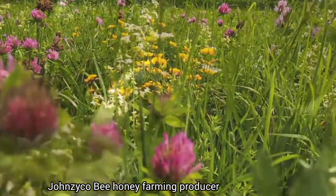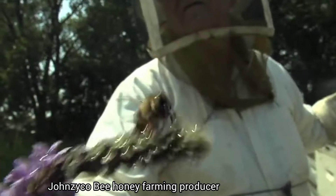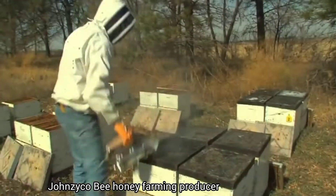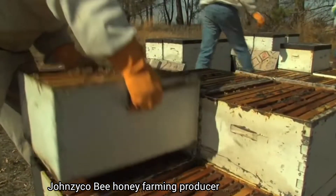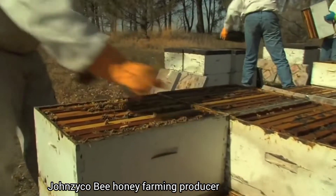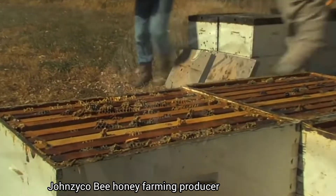Beginning in the spring, bees gather nectar and return to the hive, which can contain about 50,000 to 60,000 worker bees. Starting in late July, the beekeeper will begin to harvest or pull the honey from the hives.